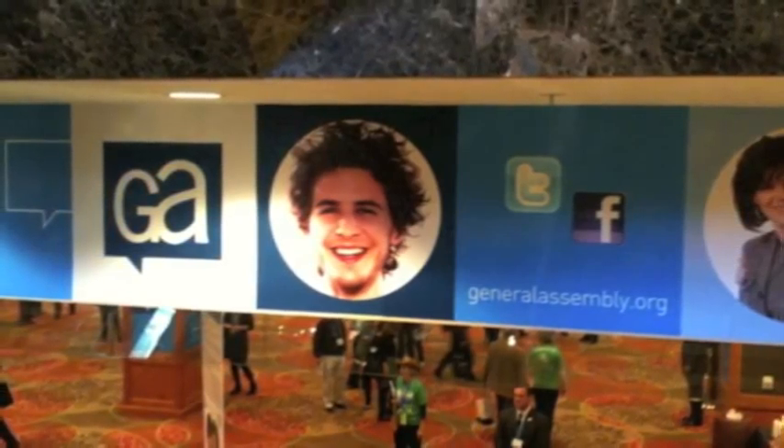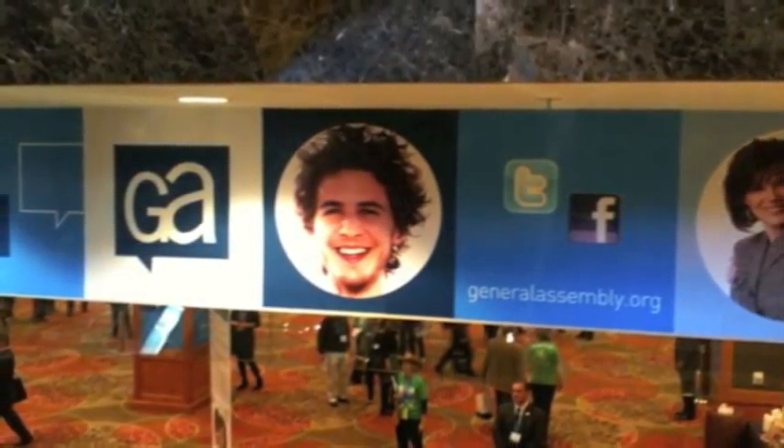This is Eric Bechtold from C2Imaging presenting one of my favorite projects from 2011, the Jewish Federations of North America Grand Assembly. We were called on to address this event space with graphics from floor to ceiling.